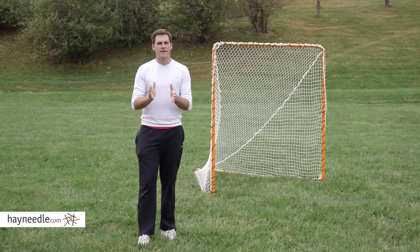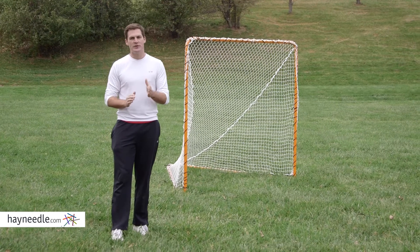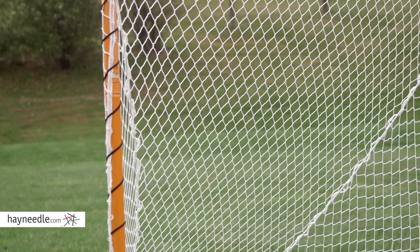Hi, I'm Mark with Hayneedle. If you've ever played a sport at a high level, then you know the practice doesn't end on the practice field. It's constant. That's why you need the Easy Goal Lacrosse Goal. Its powder-coated steel frame and reinforced net will allow for hours of continued practice.